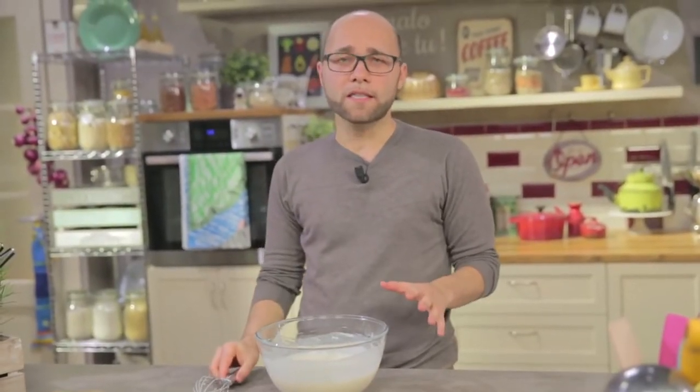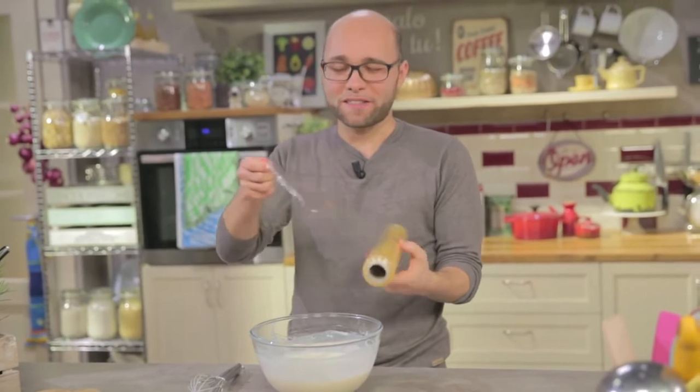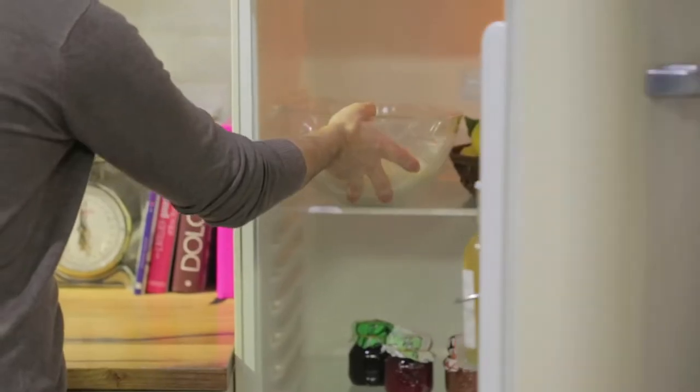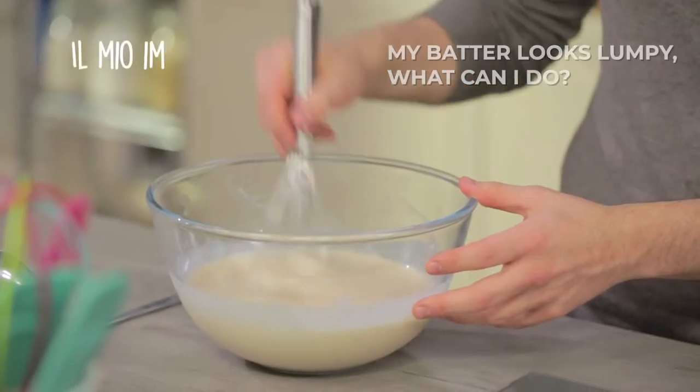I'll put it in the fridge to rest for 30 minutes, covered with plastic wrap. This way any lumps will be absorbed by the milk. Once the batter has rested, I give it a good stir to refresh it. Look how smooth it is.